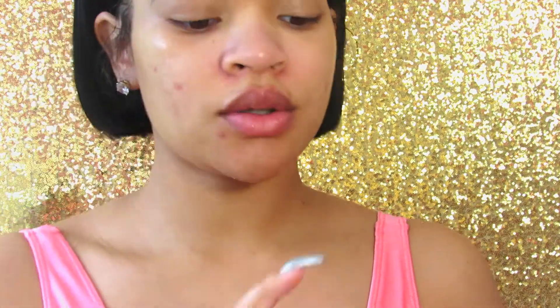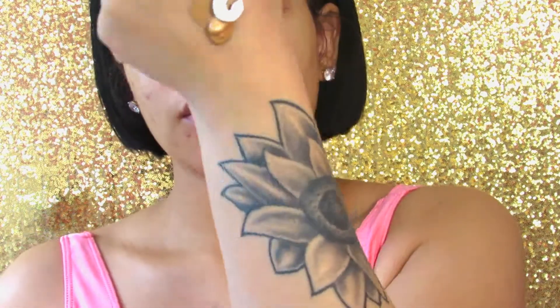Now I'm going to take the Milani Perfect Conceal, the Master Strobing Liquid, and the Nivea Cream and I'm going to mix that all together on the back of my hand and make it like a BB cream. That's pretty much my only base that I'm going to put on my face — no foundation and concealer really, just all mixed together.